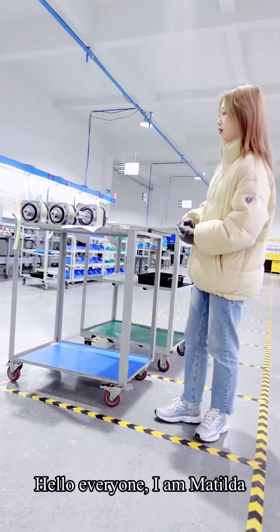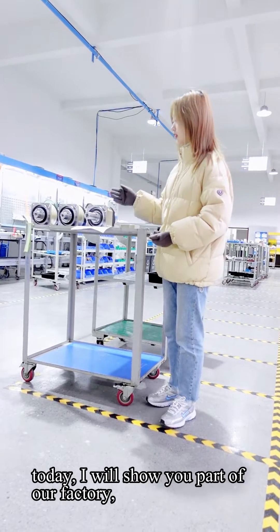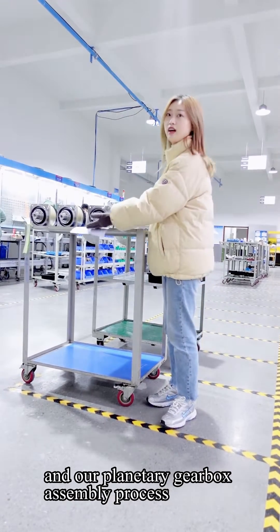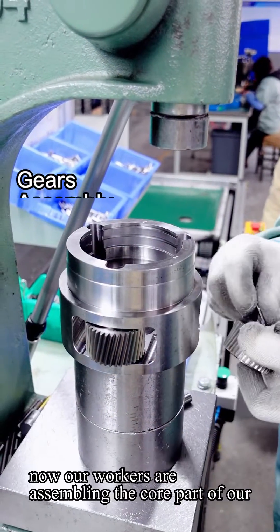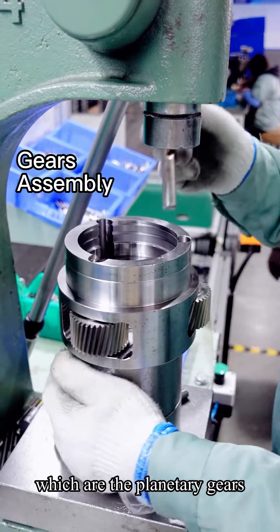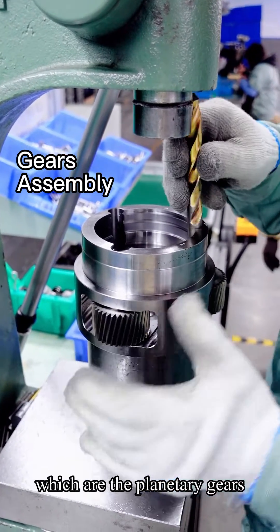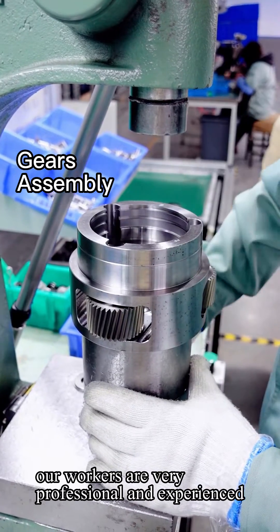Hello everyone, I am Matilda. Today I will show you part of our factory and our planetary gearbox assembly process. Our workers are now assembling the core part of our planetary gearbox, which are the planetary gears. Our workers are very professional and experienced.